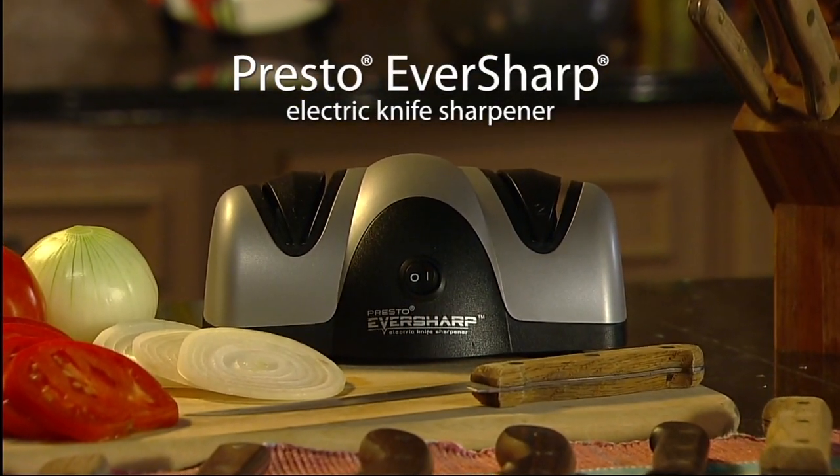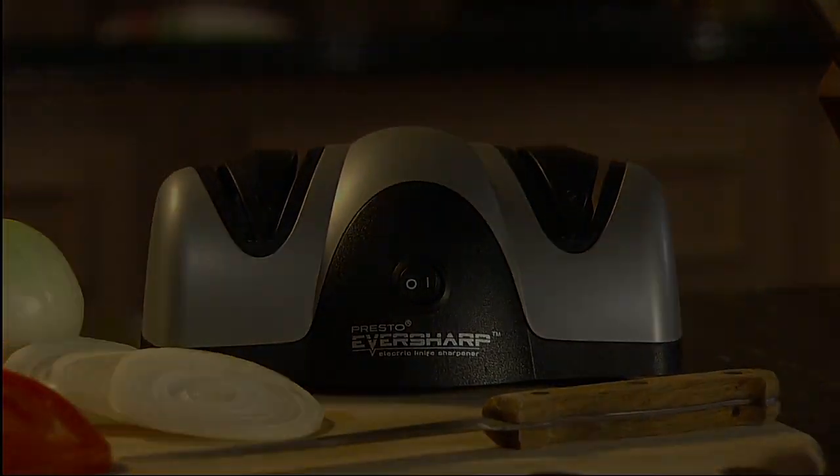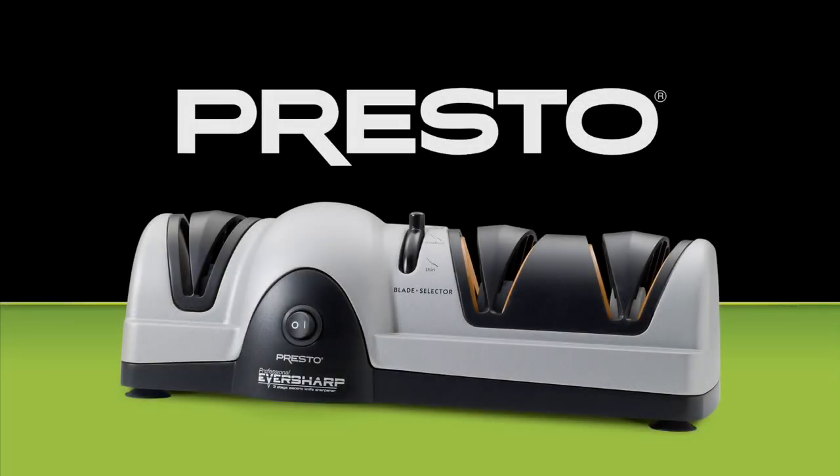The Presto EverSharp Electric Knife Sharpener. Professional three-stage model also available.